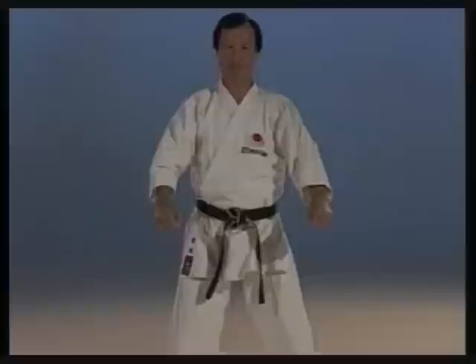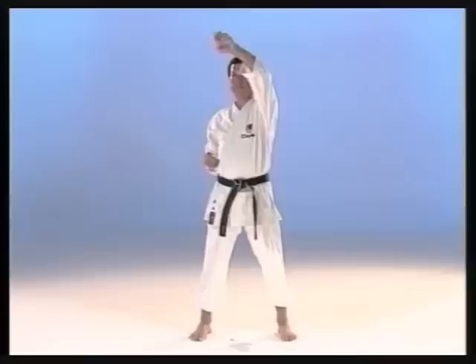How to make a rising block. It is important to twist the wrist at the last moment while at the same time pulling back the opposite hand.